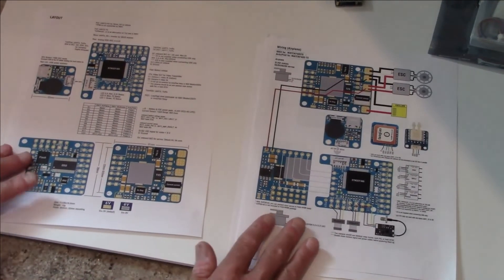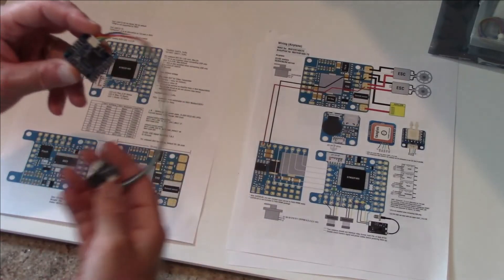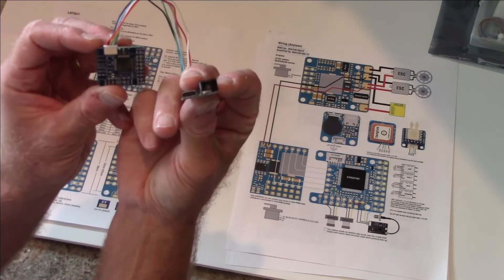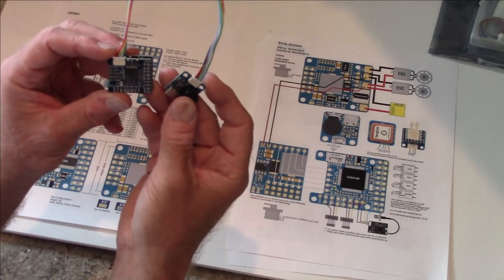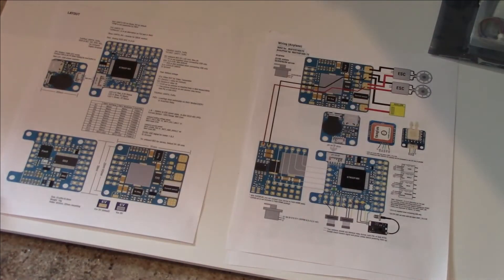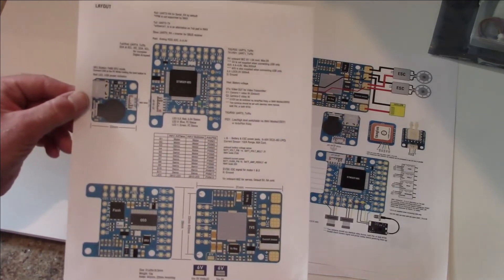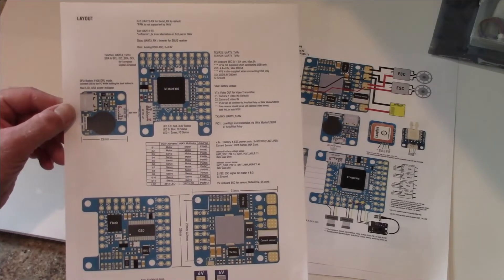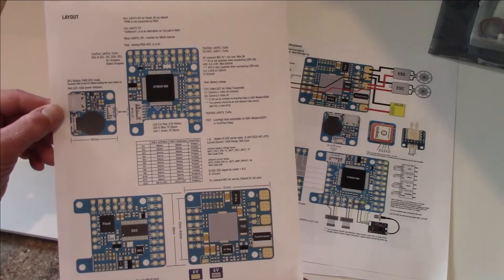These are the layout and wiring diagrams for the Matec F405 board. Here is the Matec board itself with the buzzer connected via an extender, and a USB Type-C adapter to connect it to your computer to talk to ArtiPilot. The unfortunate thing about using the Matec over a Pixhawk is you don't have that telemetry capability, but that's fine for what we're going to do with the Bennett as a UAV. These wiring and layout diagrams are available on the Bennett website and the Matec website, loaded with good information about the board, voltage outputs, and more. I highly suggest you go through it, and I'll walk you through it here in the video.